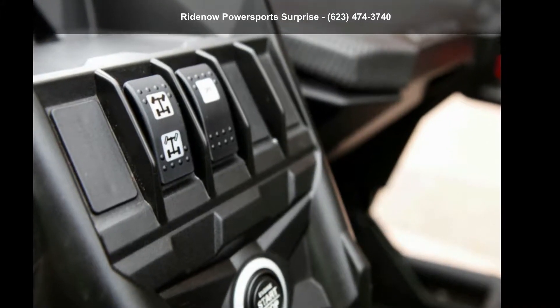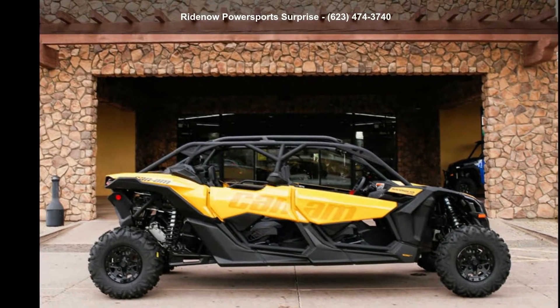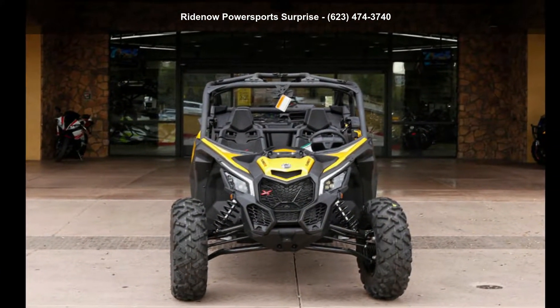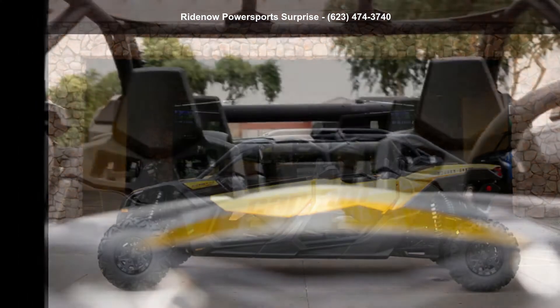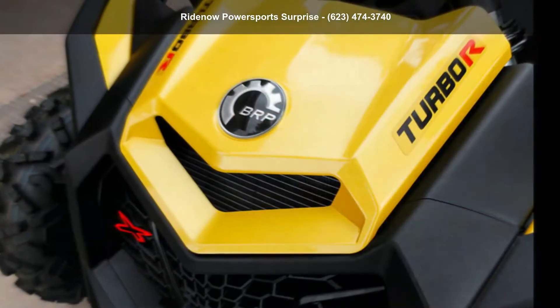Check out this Canon 2018 Maverick X3 Max XDS Turbo R8. TVs are built to make your life easier, whether for working hard or playing hard. This unit is priced just right and comes equipped with many desirable features. For more details on this unit's features and options, follow the link in the description below.